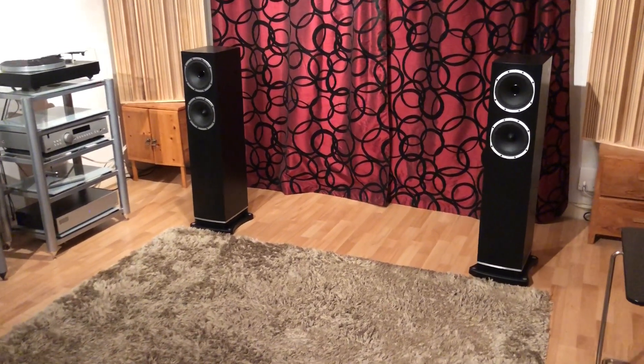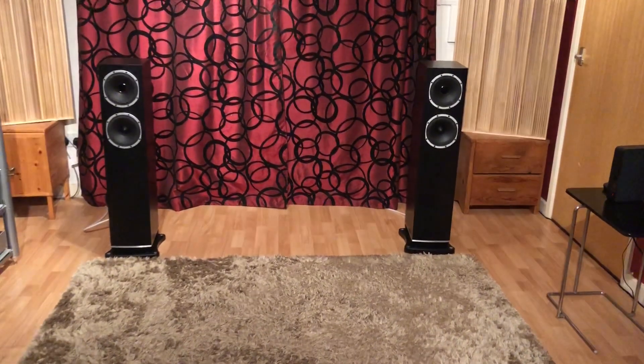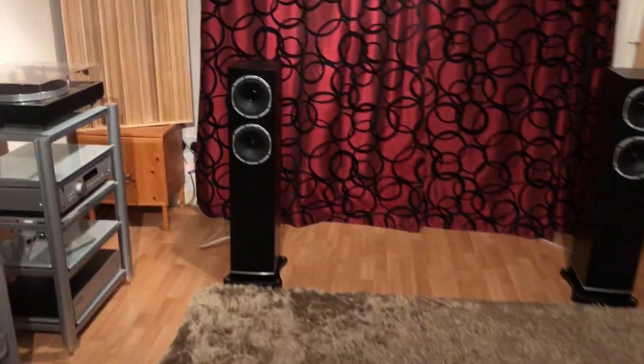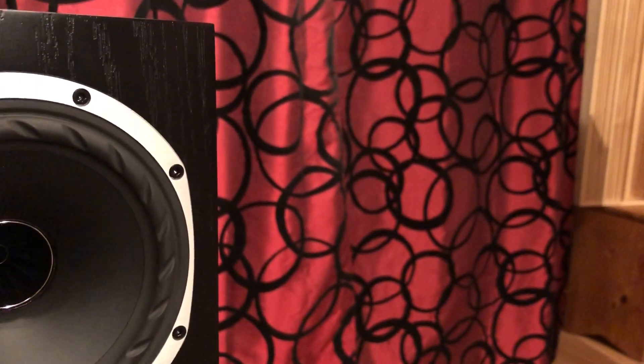So let's just examine these speakers briefly. They are the black oak finish as you can see, and that is a real wood veneer so nothing cheap here. Looking at them from the front you can see they have an aluminium chassis surrounding each speaker, with hex bolts all the way around and a brushed aluminium finish, which I think is a really nice finish.